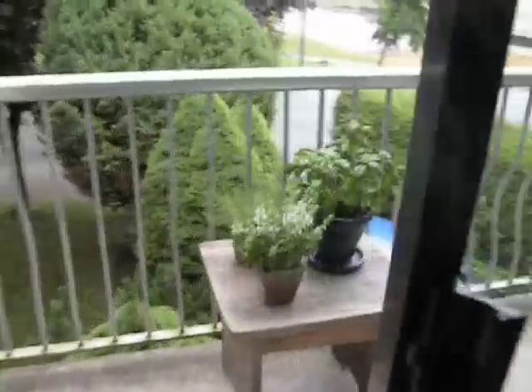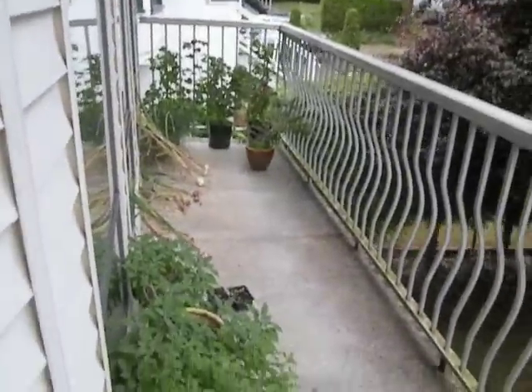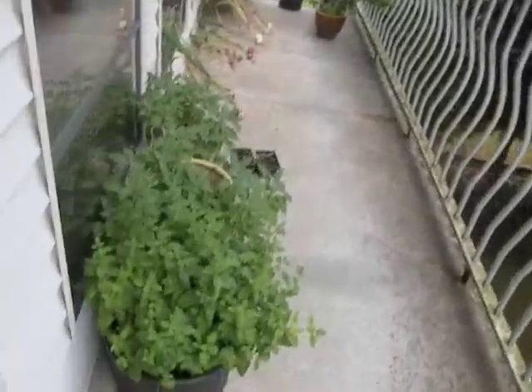Welcome to my home. Come on out for a little tour of my balcony garden. My balcony faces west, so it gets afternoon sun normally.